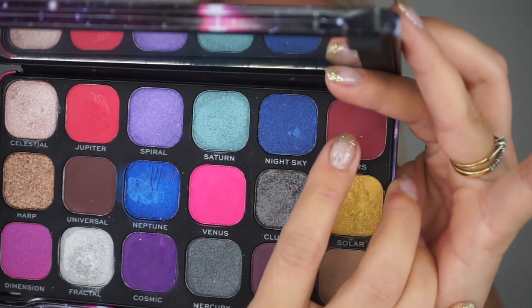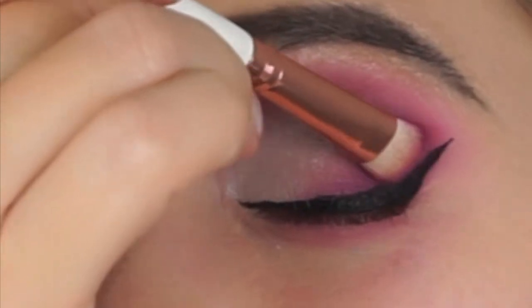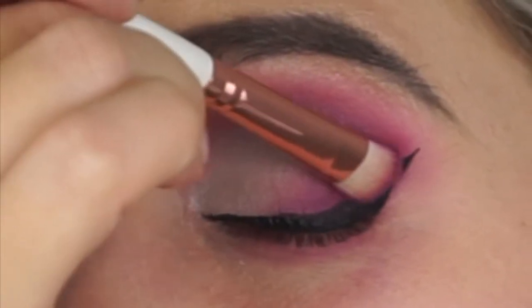Now that the eyeliner is on, I'm going to darken up the outer corners a bit more. For that I'm going with the color Mars again, using a flat dense brush just to pack on the color.